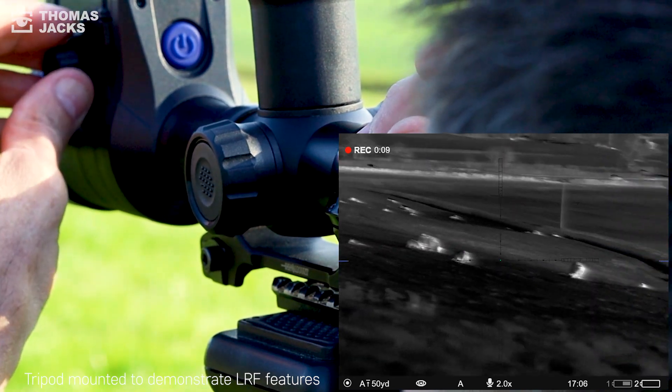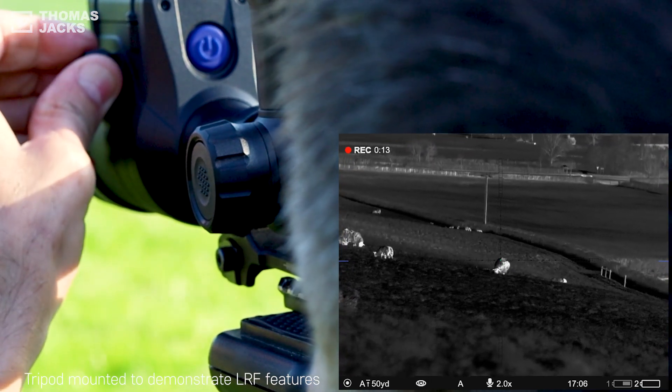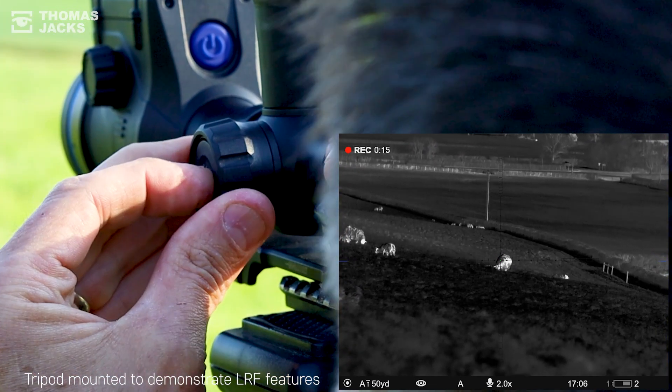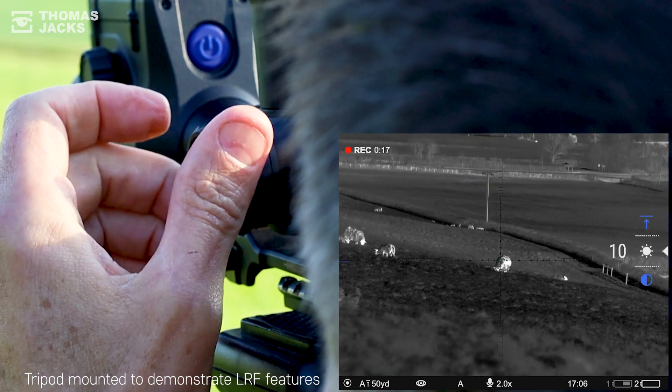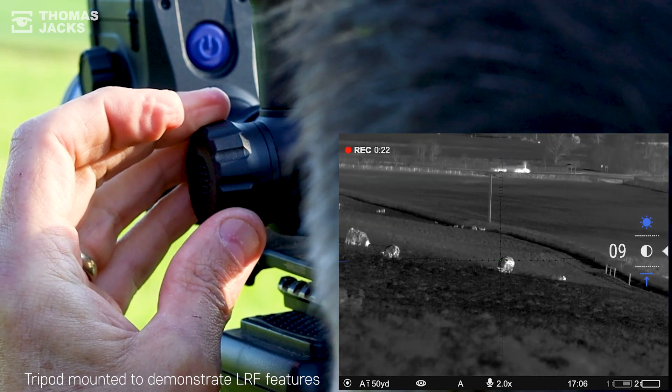Optimising the image for the conditions as well as the task at hand is easy too. For identifying our target on this relatively warm day when the sheep are close to the surrounding temperature, in ID mode I need the bottom half of our brightness and contrast settings to achieve more detail.